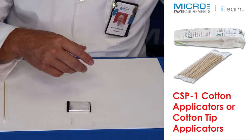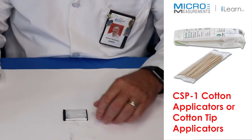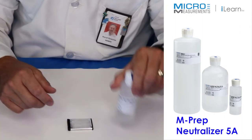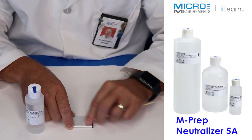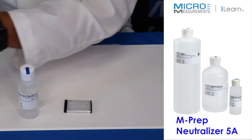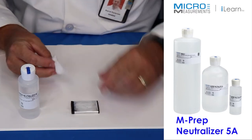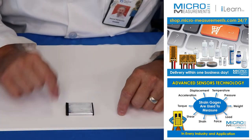We're almost done with the surface cleaning. The last step is to use the M-Prep neutralizer — the blue tip bottle — which is an ammonia-based solution. I'll make sure I'm working on a clean dry sheet of paper, put a few drops of neutralizer on a cotton tip applicator, and scrub that area. Then one more gauze pad folded inside the cleaned area, refold to get a clean side, go in the opposite direction, and dry off the underside. And that's really it — we've degreased it, abraded it, conditioned it, and neutralized it. At this point the surface is ready for bonding.